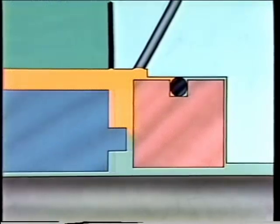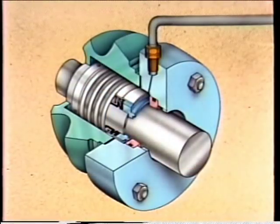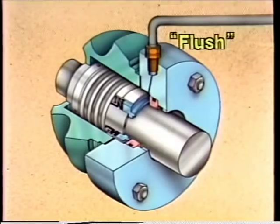As the pressure increases, fluid is forced between the two seal faces. This thin layer of fluid — only a few hundred-thousandths of an inch thick — serves two purposes: it helps keep the seal faces separated and provides lubrication for the faces. Normally this fluid is the same as the fluid being pumped, but in some cases fluid is supplied to a seal by an external source, also known as a flush.